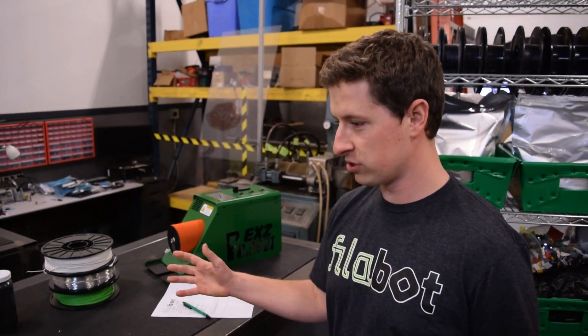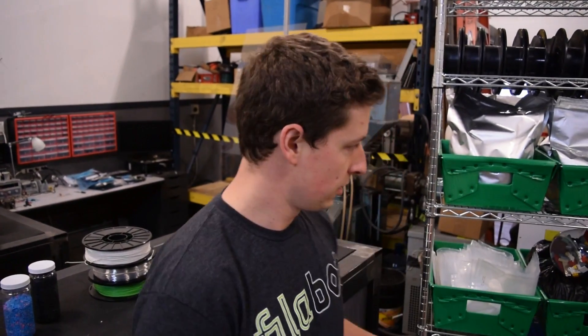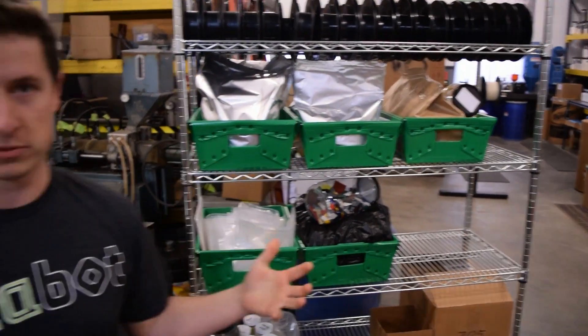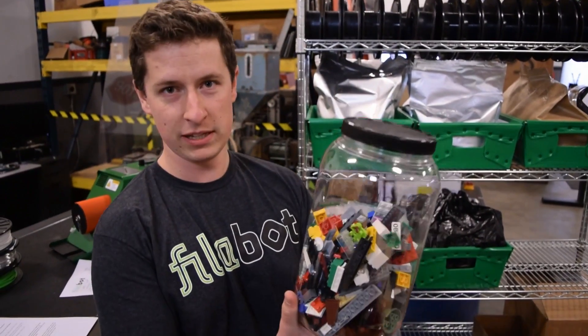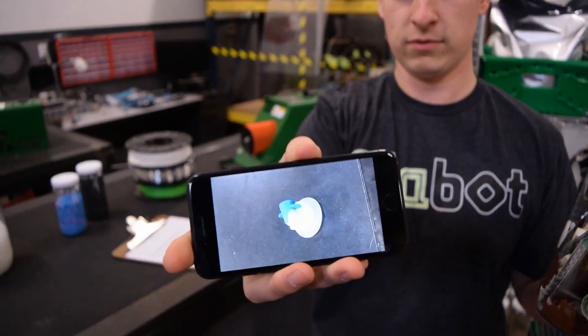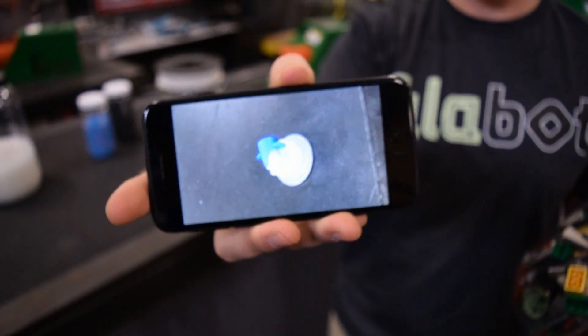We have laid out some materials over here, which are just random grades of materials that customers will send in to us. And this is our extrusion test shelf. Basically when a customer sends in a material, they'll send it in either in solid chunks — this happens to be Legos — or they can send it in like this. This is a photo of a part that we had ground up. We wanted to let customers know that they can send in material that is solid and we can grind it up in our grinder system and then run it through and see if it makes filament.